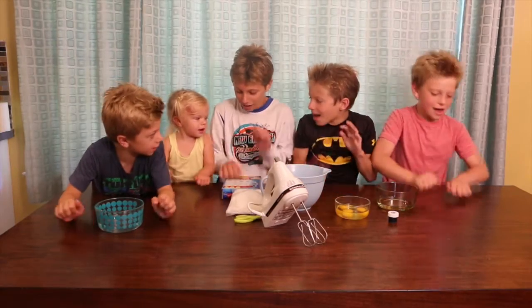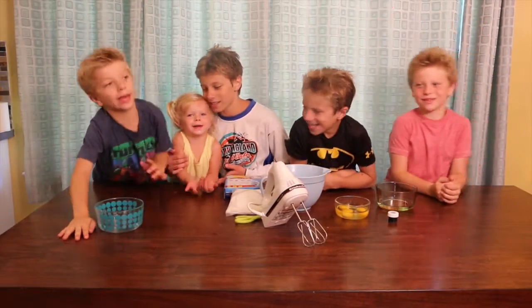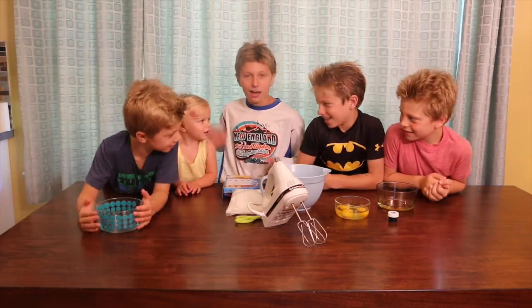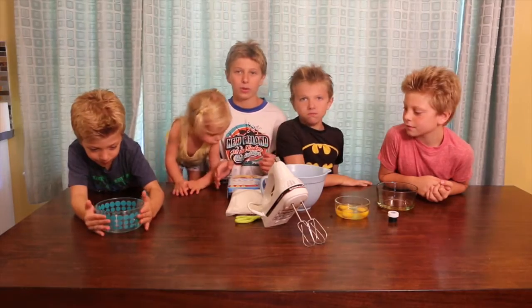Hey guys, we're the My Planet Boy! And Sissy, and Sissy, and Sissy. Today we're making, in honor of the 4th of July, a red, white, and blue cake.